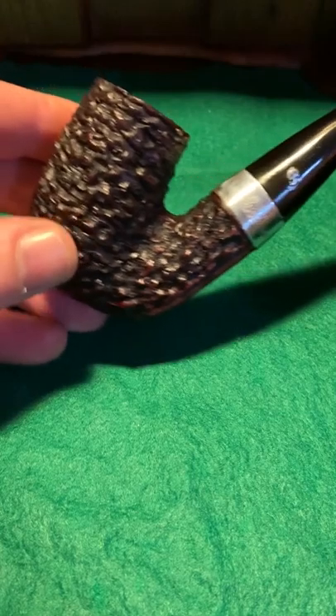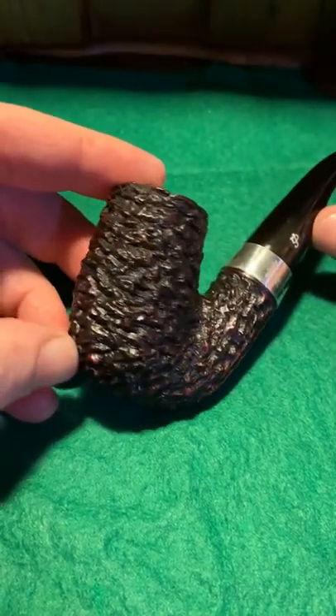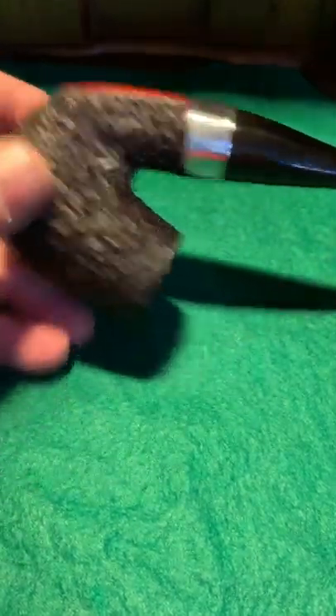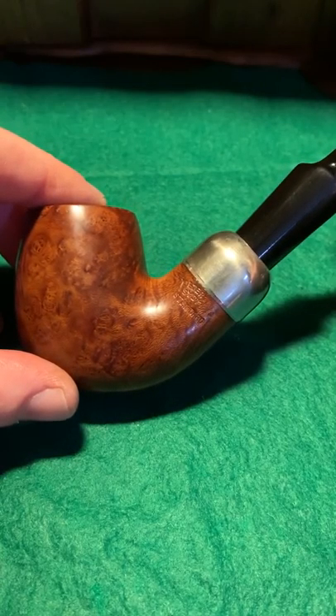This is the big brother — this is a Peterson Dublin. Very nice pipe, very a lot of rustication on it, came up really well, delighted with it. All I've mainly used on these pipes — you've seen them before — it's these little blocks. They're cheap as anything and they work amazingly well.